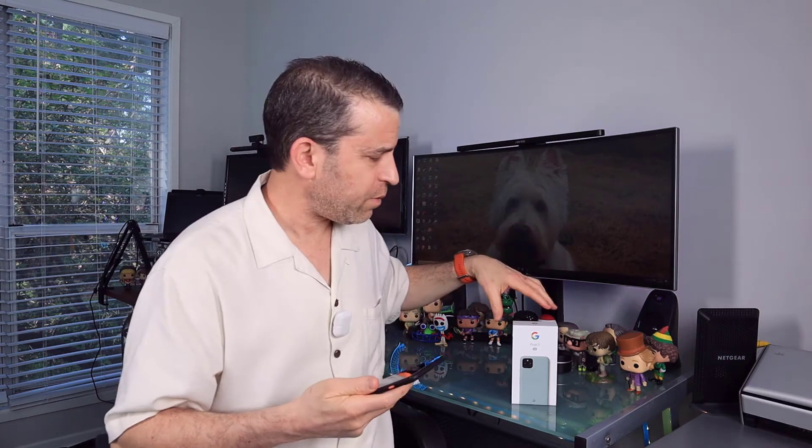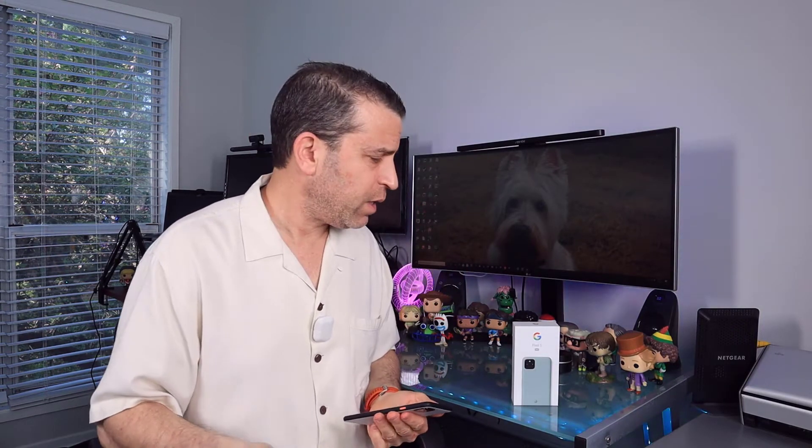I could have spent $100 replacing the screen, but I decided I could still get some money for trading — or I might even sell it for a little bit more — and then get the 5. It's got the fingerprint and better battery life. This is my third Google Pixel phone and I'm generally happy with them, so I figured I'd get the 5.